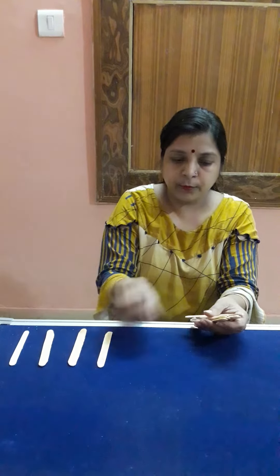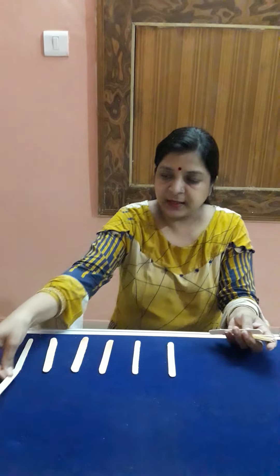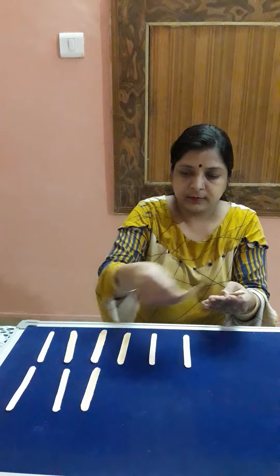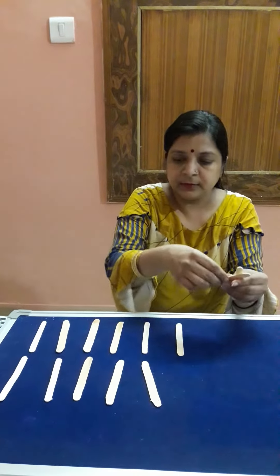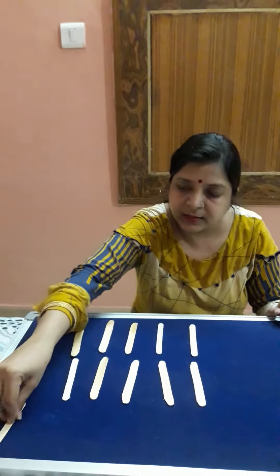So please start counting with me: 1, 2, 3, 4, 5, 6, 7, 8, 9, 10, 11, 12, and this is 13. So today's concept is number 13.